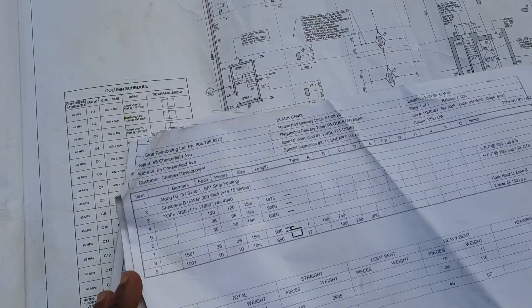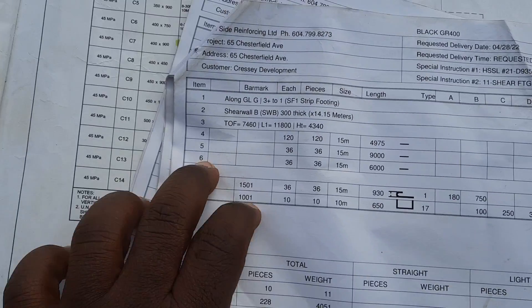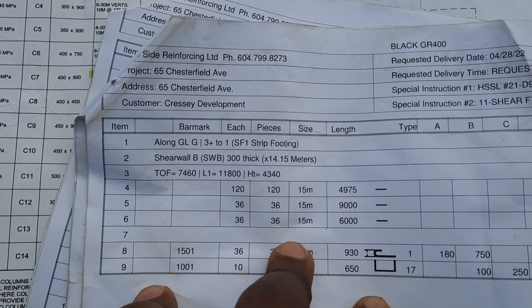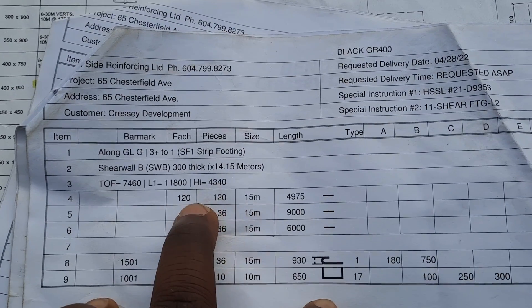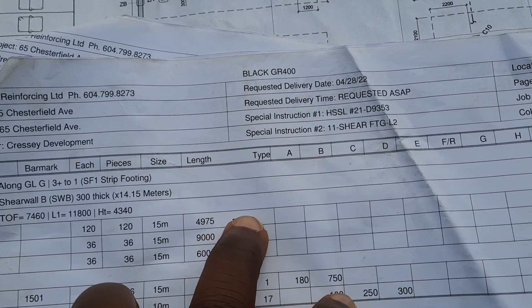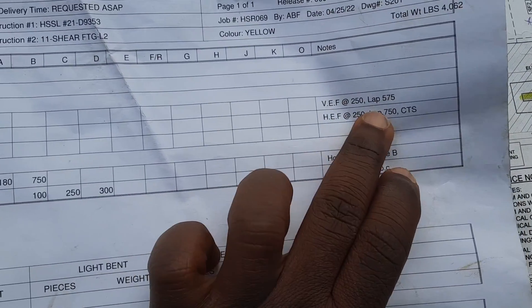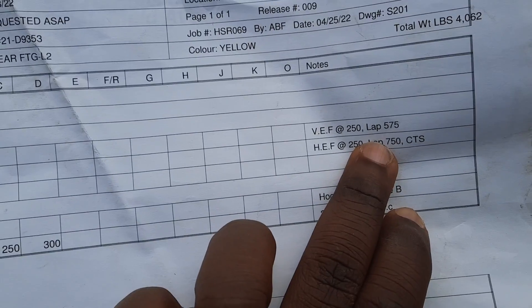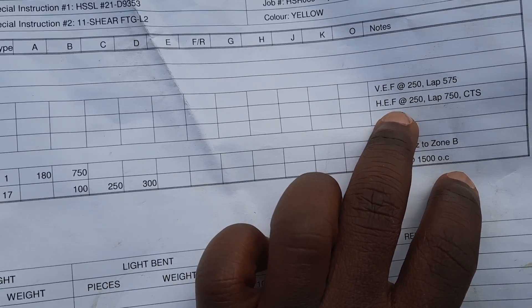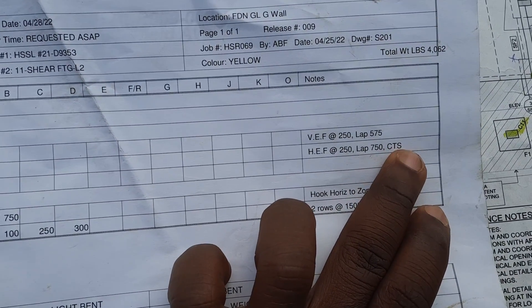This is the cut sheet my detailer gave me. On my cut sheet, shear wall B is 300mm thick. These are my verticals — the quantity, the number of bars for the wall, the length of the bar. It's supposed to be straight bar, 15M. The lap for the verticals is supposed to be 575mm, and for the horizontals the lap is supposed to be 750mm. CTS means cut to suit.